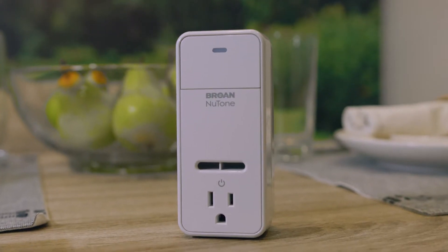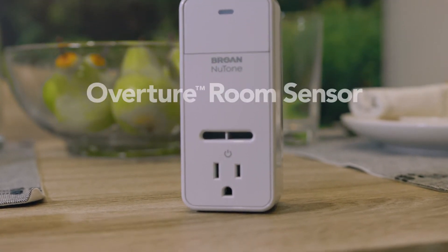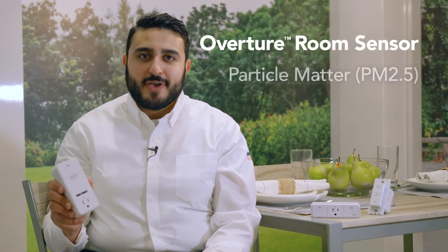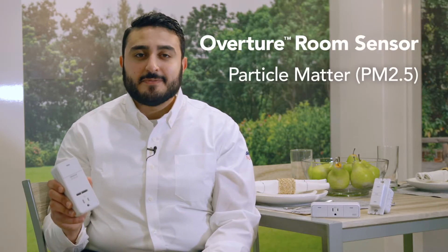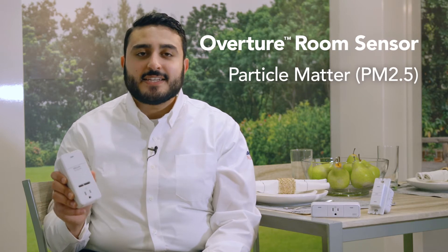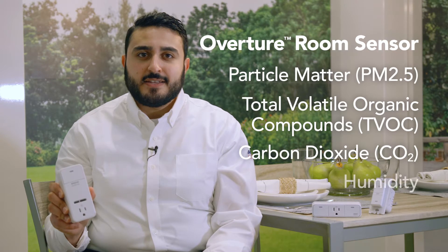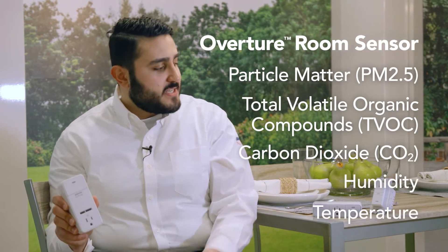For rooms without ventilation devices, the room sensor is the perfect solution. It detects particulate matter, or more specifically PM 2.5, TVOC, CO2, humidity, and temperature. Together, when paired with an Overture wall control, it communicates the need for ventilation when pollutants are present.